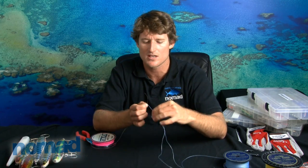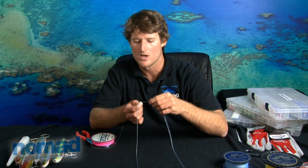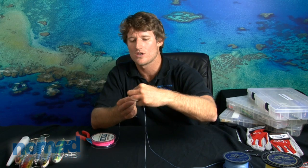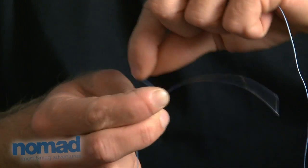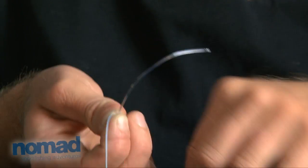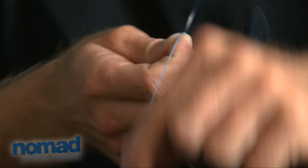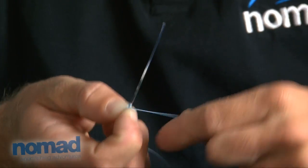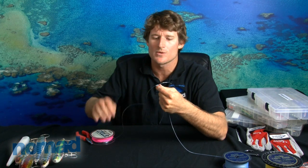And again, do that exact same thing another eight times. So break the pieces of lines apart — you'll notice that this was the last one I did. So we're going to go around: one, two, three, four, five, six, seven, eight. And then again, just lock it down a bit.